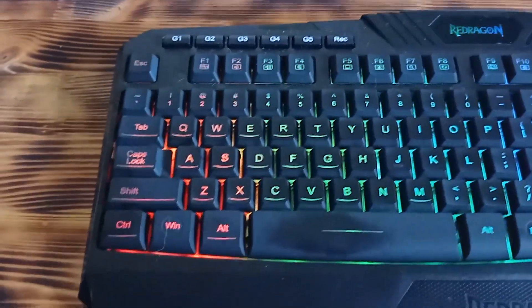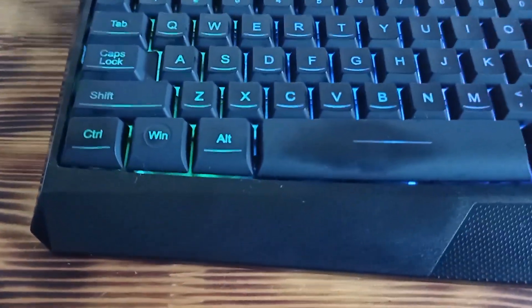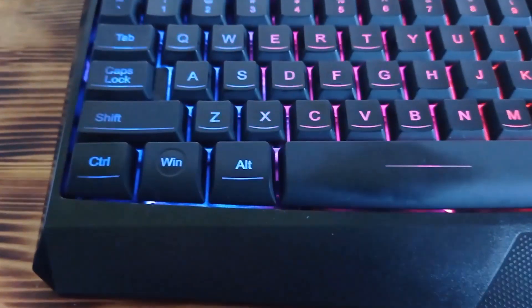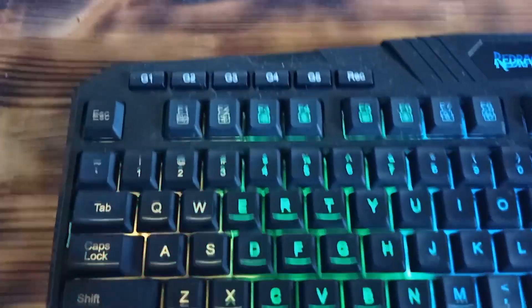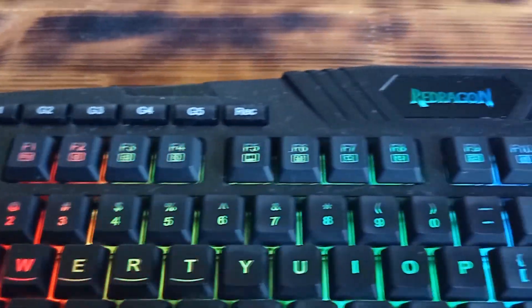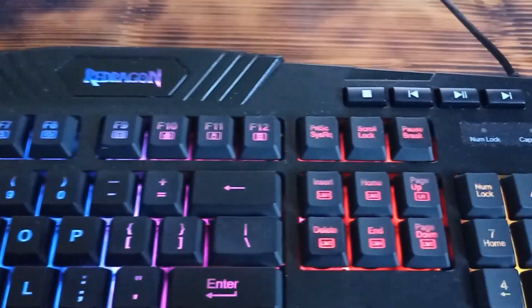As I said earlier, this keyboard really looks nice and gives you a premium feeling like a much more expensive gaming keyboard. This is basically how the keyboard looks — sorry for the dust, but I have several kids.